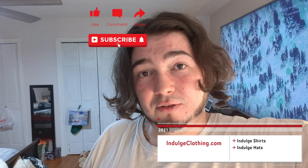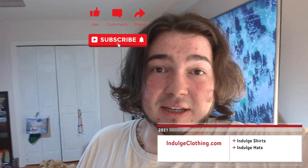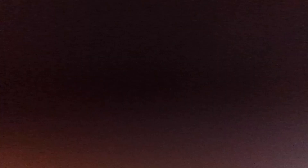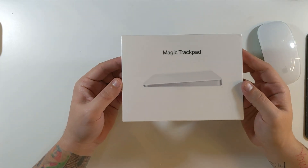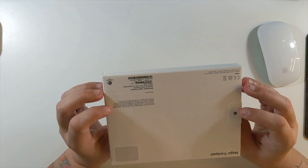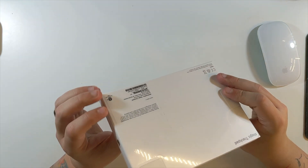From what I've learned, a lot of people with Macs like the Magic Trackpad, so I wanted to give it a go. Everybody who edits on Final Cut Pro says this is the way to go. We're going to go through the unboxing experience and the setup experience together and check out the Magic Trackpad. Click that like button, click subscribe, and check out Indulge Clothing for the merch. Today I may be retiring my old Apple mouse in favor of the Magic Trackpad.